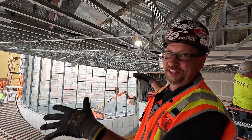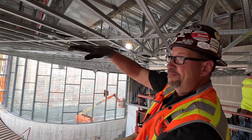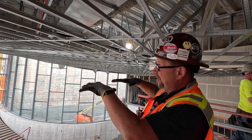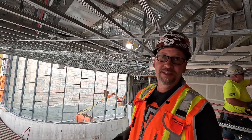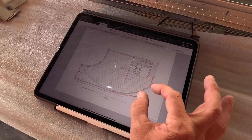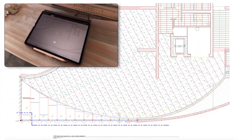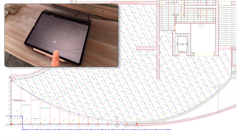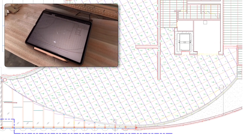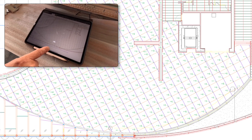Here you can see this ceiling with all the different elevations — it's rolling up and back down, curving in both directions. Here's an example of the Armstrong shop drawing for this project. What you're looking at are main runners and Frame All three-foot cross tees, so it's a three-by-three grid pattern.